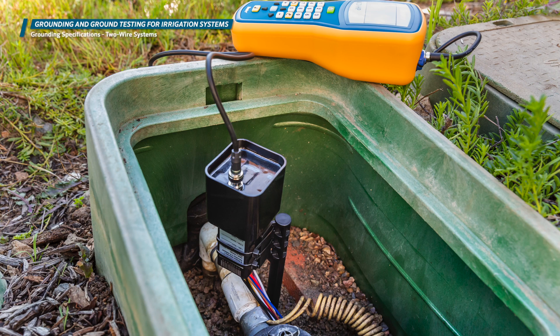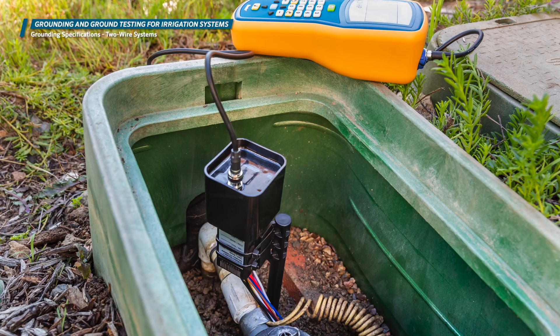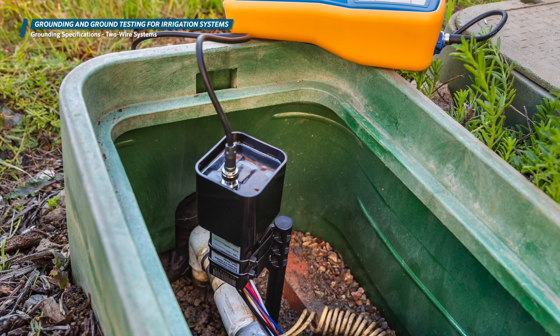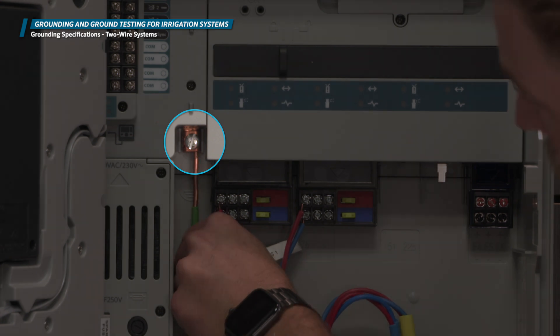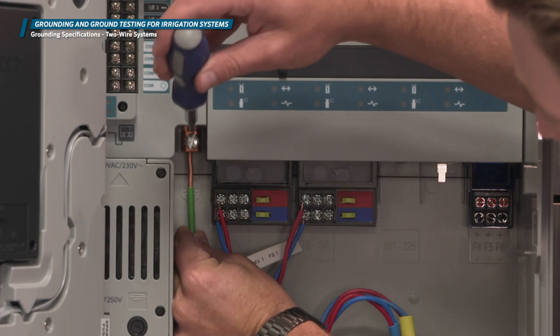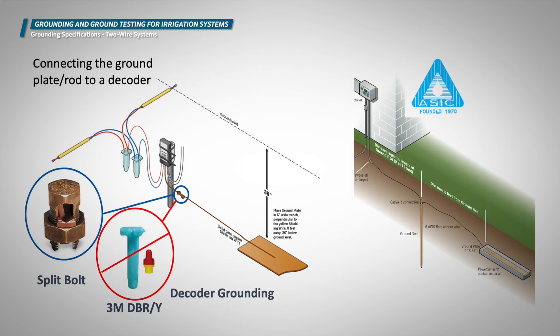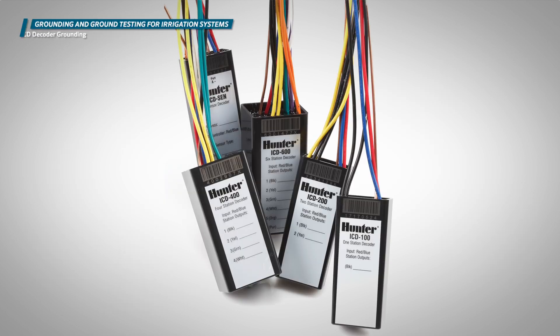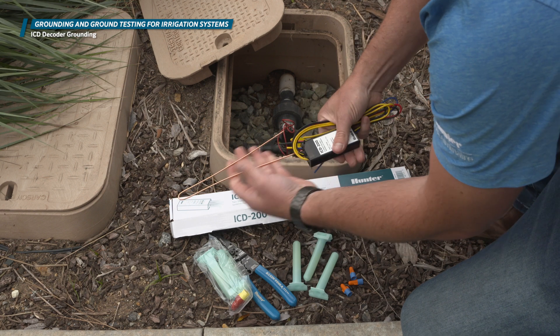On a two-wire decoder system, earth grounding is a pivotal part of the installation that requires planning and careful installation. Properly grounded decoder systems perform very well even in regions with frequent lightning storms. Poor grounding often results in unnecessary equipment losses and irrigation downtime. A large ground lug or clamp is provided for connection of bare copper wire to earth grounding hardware. Install the grounding wire and earth ground hardware at right angles from the two-wire paths when possible. Decoder installations also require earth grounding in the two-wire path itself to protect the decoder investment. The ICD family of decoders features integrated surge suppression, and each decoder module is equipped with a bare copper wire for connection to earth ground hardware.